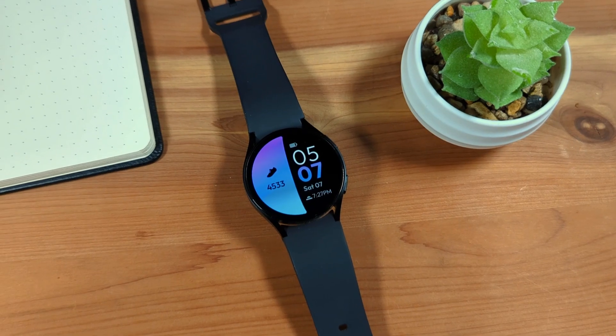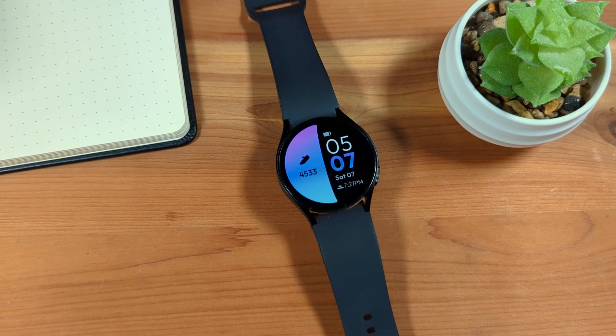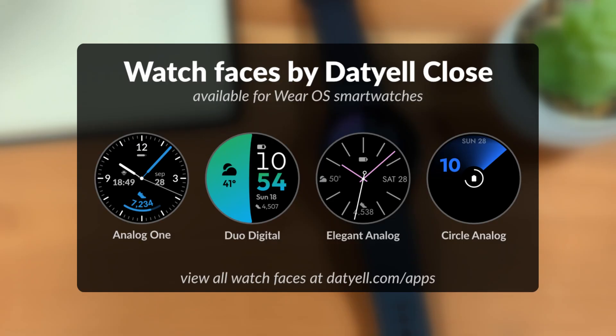One other way you can customize your Galaxy Watch is by installing new watch faces. If you're looking for new watch faces for your Galaxy Watch, consider checking out my watch faces for Wear OS smartwatches — find a link in the video description.